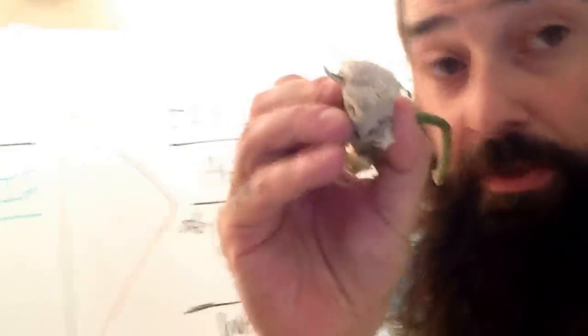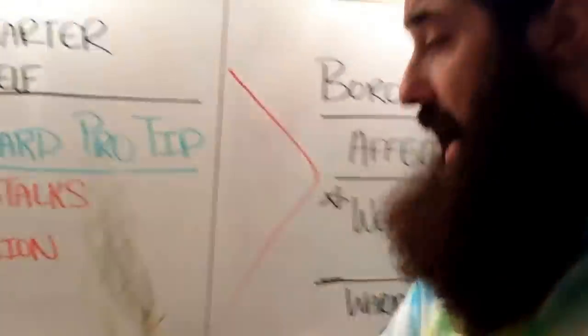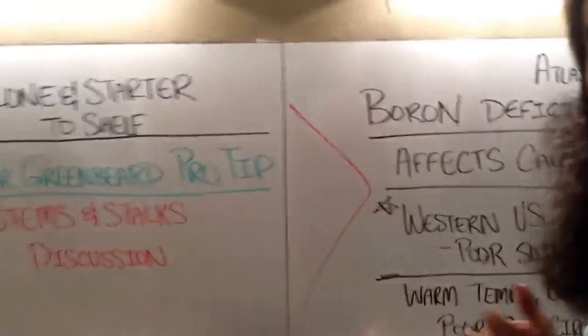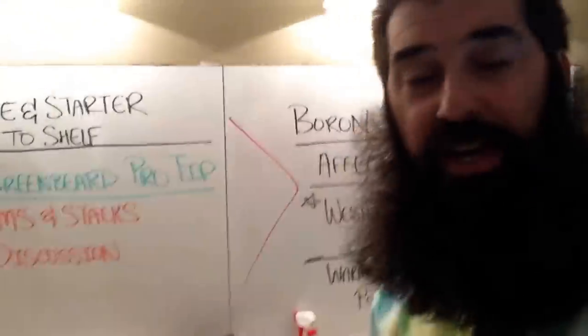Your stems and your stalks, when you cut them down, should be solid. They should be solid — they shouldn't be hollow. And the reason I've come to this conclusion, and I'd like to debate it, is for this reason.